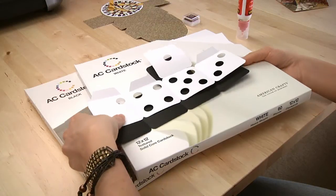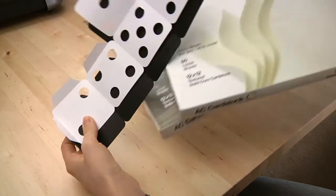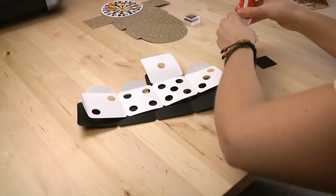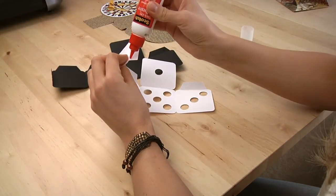First I am going to make the die and I use my trusty AC card stock in black and white because it is my favorite and it always just cuts so well for me on my cutting machine. First I am going to put together the top part of the box.